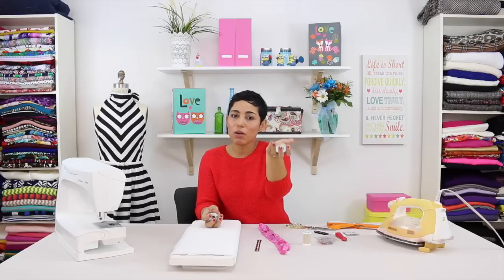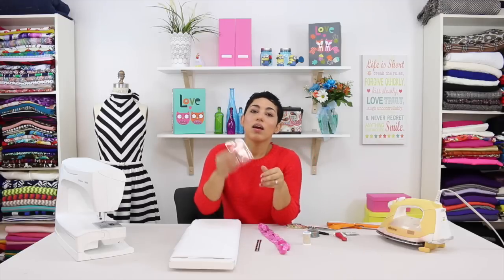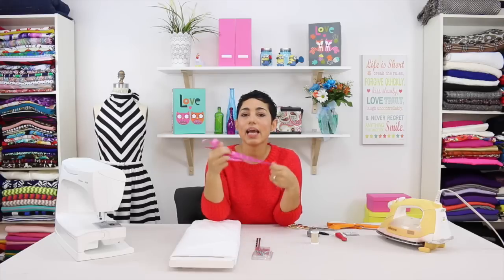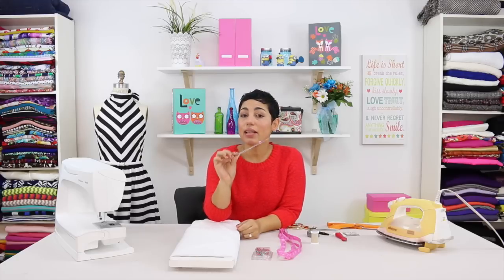Pattern weights are really great because they hold your pattern onto your fabric as you're cutting. I use big washers from my local home improvement store — they're about 20 cents each and they work like a charm. You're going to need some pins, coordinating thread that matches your fabric, a tape measure, and a seam gauge. I really like the seam gauge because it helps me with seam allowances and hem allowances, and it's really nice to have close to your sewing machine as you're sewing.